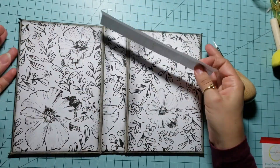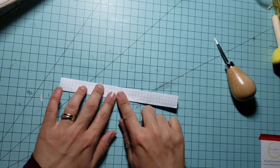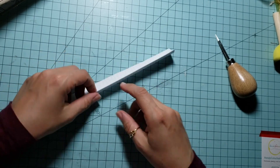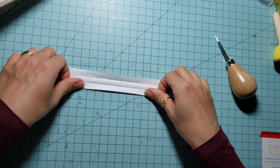First we'll make the holes in the spine for sewing our signatures. For 3 signatures we need 3 rows of holes. You will cut a piece of lined paper with the exact dimensions of your spine — 1 inch and a half by 7 inches and a half. I will call this our template.